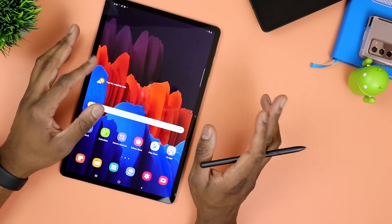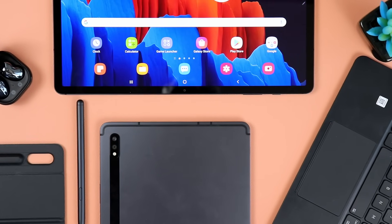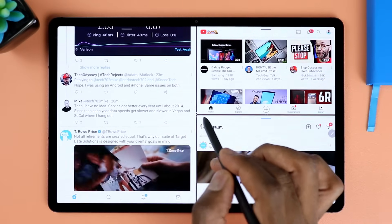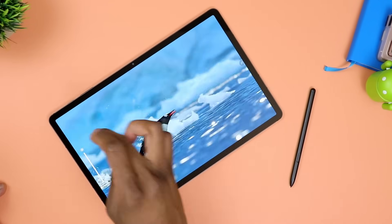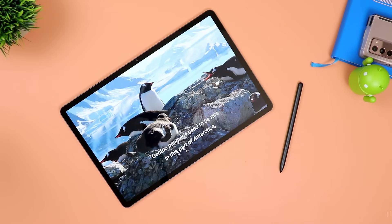Whether you're a student, just a business owner, someone looking for the absolute best, or an artist — if you just want the absolute best on the Android platform, go ahead and get yourself the Galaxy Tab S7 Plus. This is the top dog when it comes to tablets on the Android platform. It has the most premium display — a super AMOLED display with support for high refresh rate at up to 120Hz, HDR10+, and a resolution of 1752 by 2800.